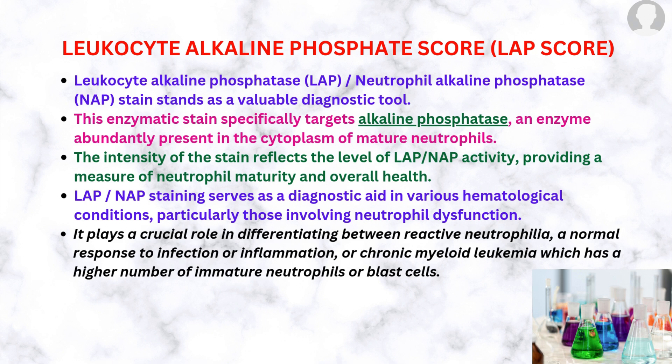Leukocyte alkaline phosphatase (LAP) or neutrophil alkaline phosphatase (NAP) score is done for differentiating between reactive neutrophilia — a normal response to infection or inflammation — and chronic myeloid leukemia, which has a higher number of immature neutrophils or blast cells. It is a valuable diagnostic tool.